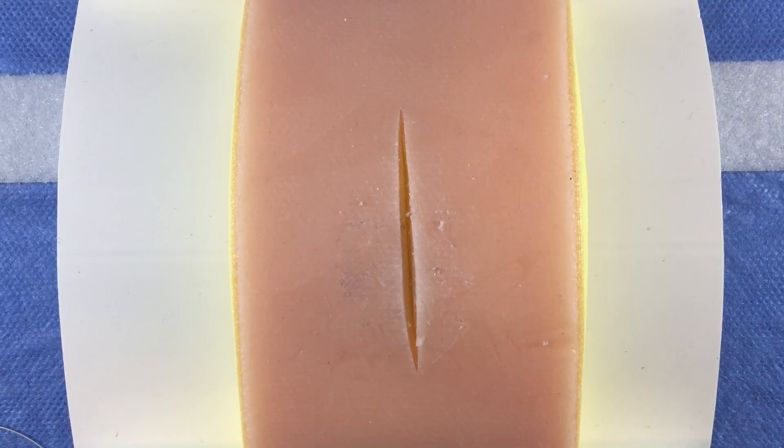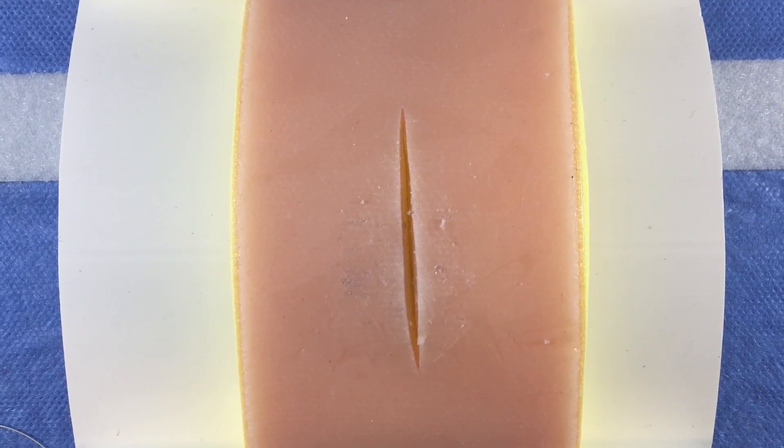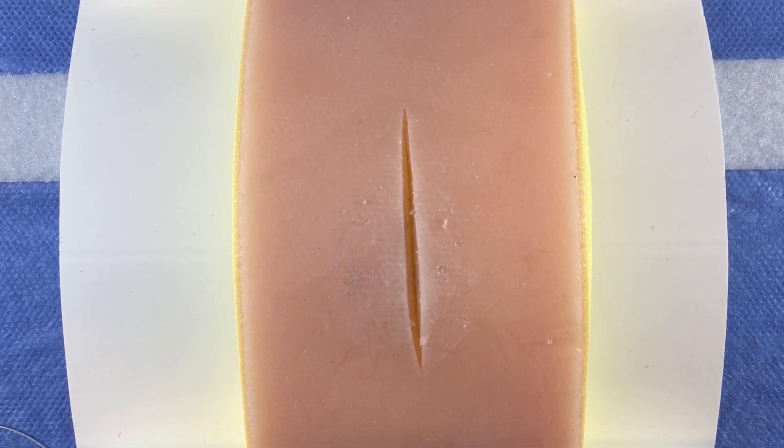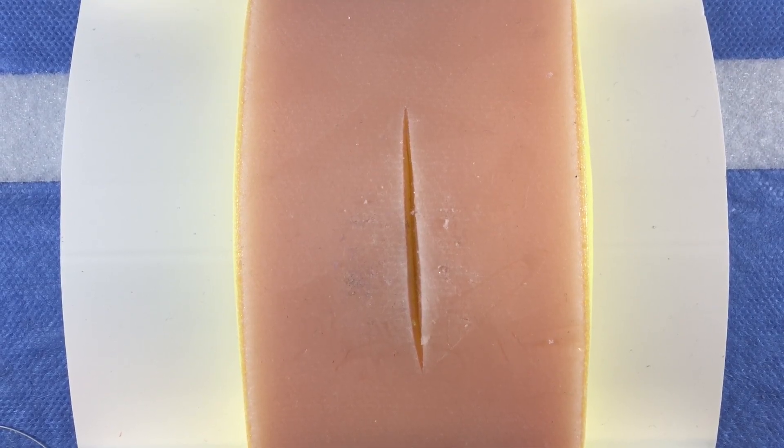Deep dermal sutures are often used to re-approximate the dermis before closing the superficial skin. They provide greater strength to the closure and take tension off the subcuticular layer. Absorbable braided suture, such as undyed 3-0 Vicryl, is commonly used for this step.